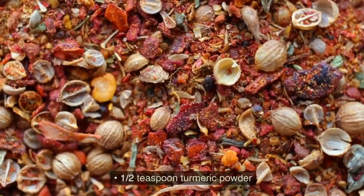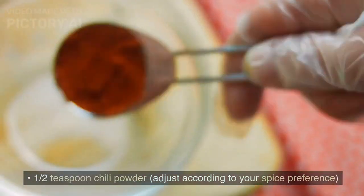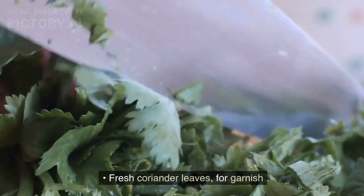1/2 teaspoon turmeric powder. 1/2 teaspoon chili powder — adjust according to your spice preference. 1 cup coconut milk. Salt to taste. Fresh coriander leaves for garnish.